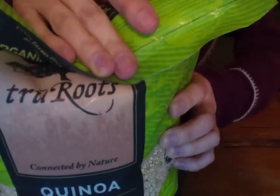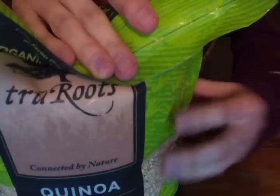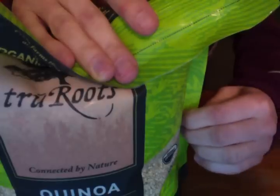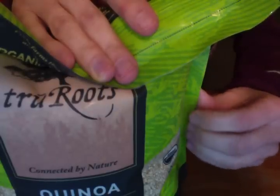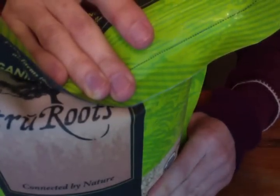There is calcium and 15% of your daily intake of iron. Ingredients: organic quinoa, processed and packaged in an allergen-free facility. Certified organic — whatever that means, you know.